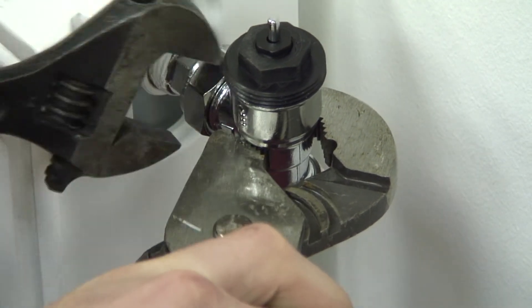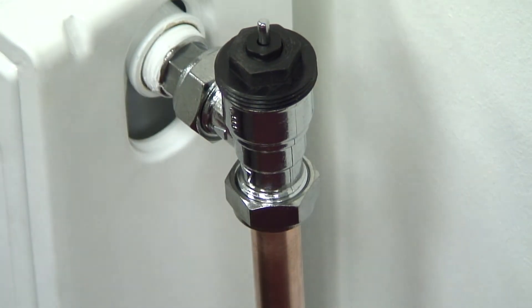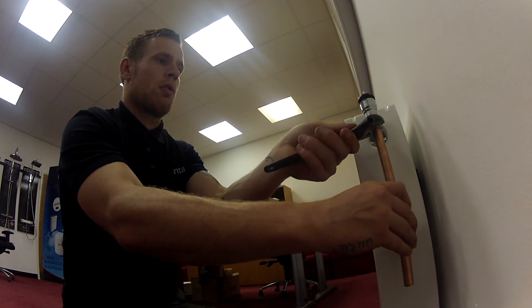Making sure to use your grips to apply counter leverage while tightening the olive.